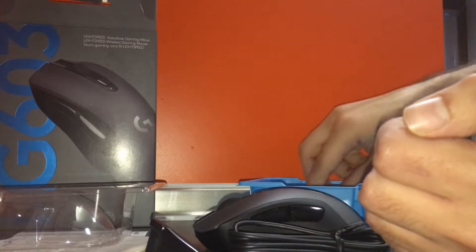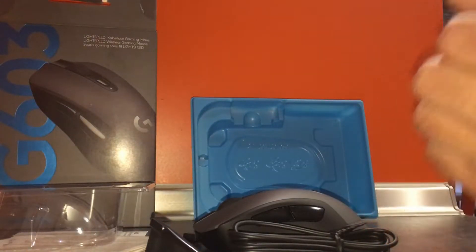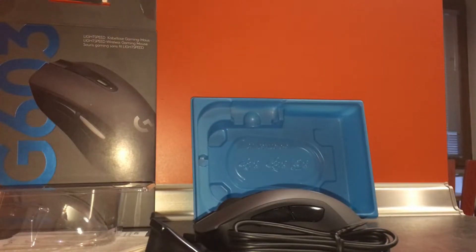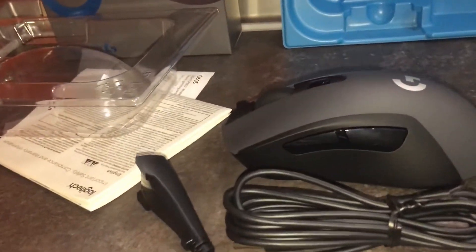That was it for the unboxing — definitely not the best, but I'm trying my best. I'll post a follow-up video after using it for a day or two. Thank you for being here; I hope you enjoyed this video. Let me know in the comments if you want to see more.